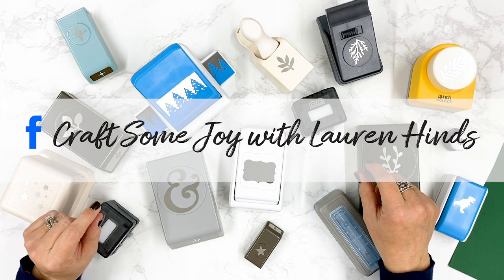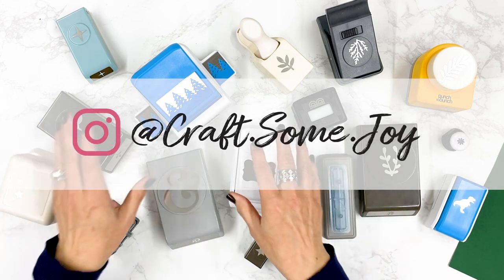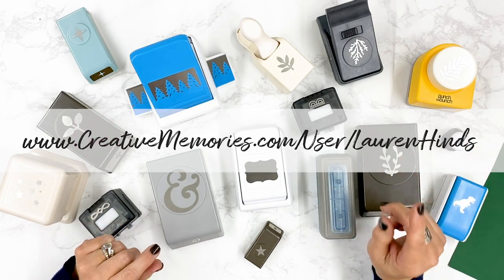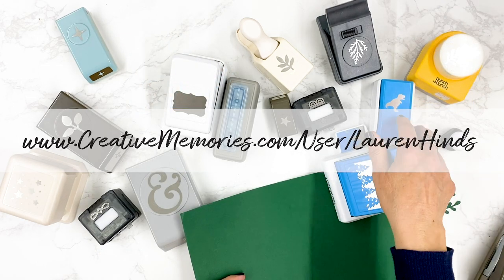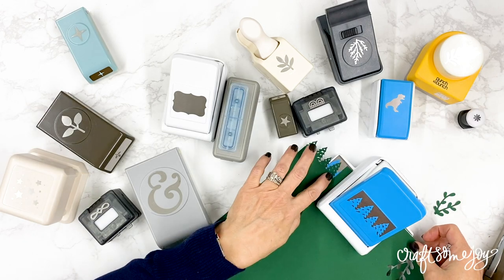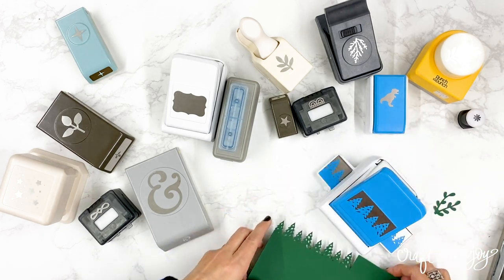As a crafter and a scrapbooker we have so many choices for the tools that we can use and how we can approach our projects, but there is something really satisfying about a paper punch. They are easy, quick, and fun, and nothing quite is as satisfying as when you can just punch your way into something really beautiful.